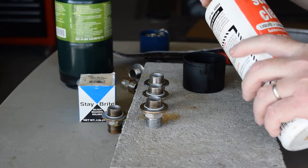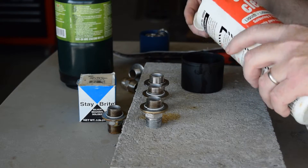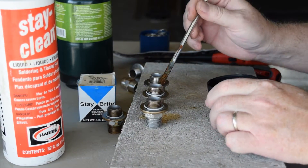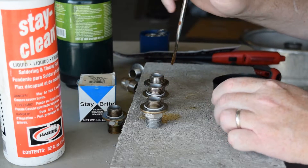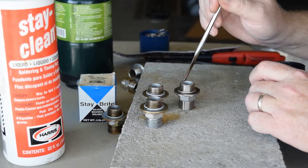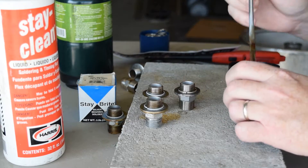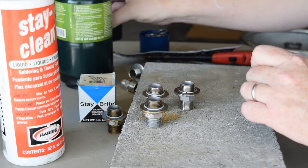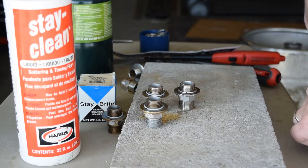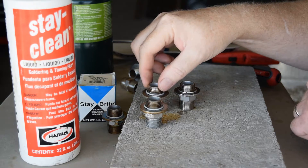I pour a little bit of flux into the cap and liberally apply it to the joint. This flux is corrosive — as you can see it bubbling on the brick here. I'm doing this just outside my shop door. The fumes from this are corrosive, so you don't want to breathe them in — have good airflow or wear the proper mask.